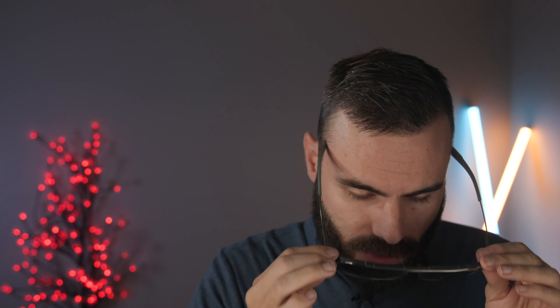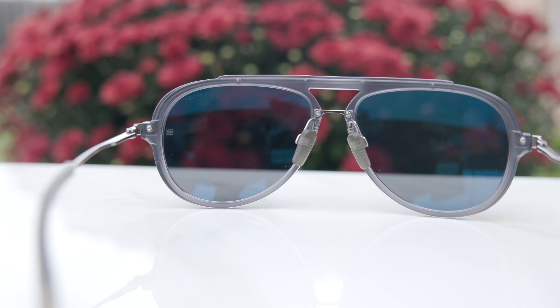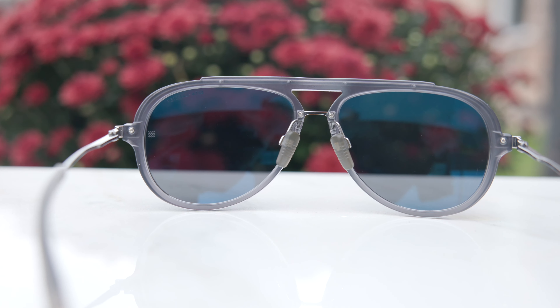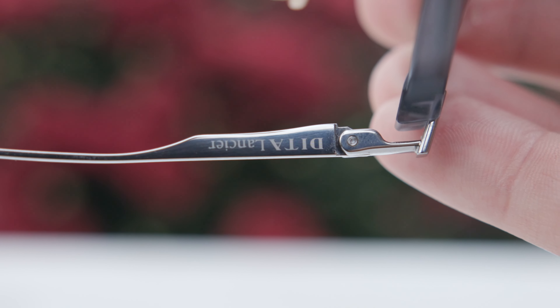These frames have very nice premium three-barrel all-metal hinges, which feel really good — very substantial and solid. Again, these are made out of titanium, so all the metal you see here is titanium, making them very durable and very lightweight. I really like these non-slip grip ear rests as well. They slip behind the ear and feel really good, and they're not going to slide off the face easily. They also have the same material on their fully adjustable nose rests with a little grip there, and these feel really good right out of the box.